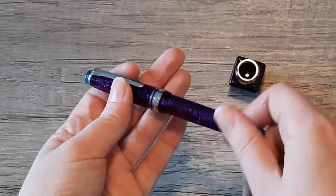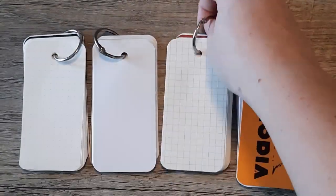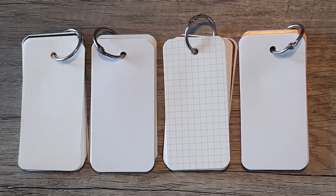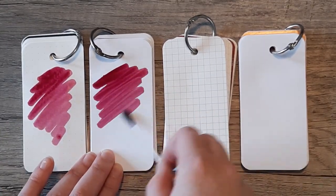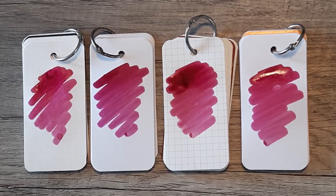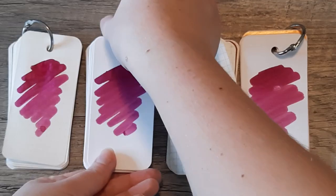With that inked up, we'll move on to swabbing out this ink on our four papers: Tomoe River Paper, HP 32, Apica, and Rhodia. There is a bit of shading here if you're using it in a broader nib, but besides that it's pretty run-of-the-mill. Of course it's Diamine, so it's got some great properties — not any feathering, show through, or bleed through that's out of the ordinary. As you can see with these swabs, it maintains a bright cherry color across all four papers, looking pretty similar on all of them.